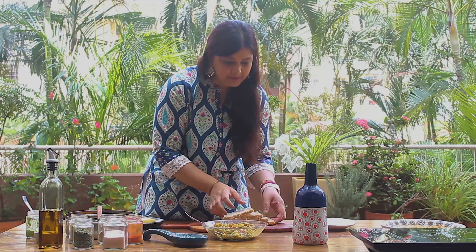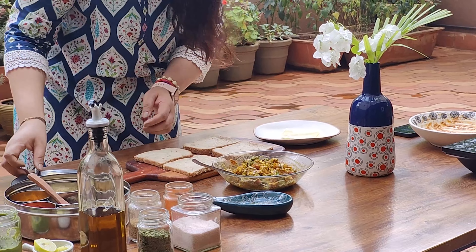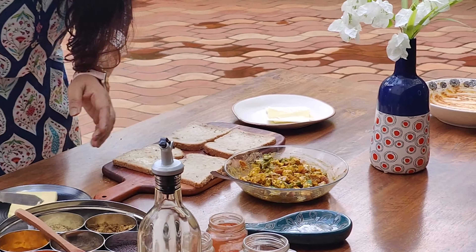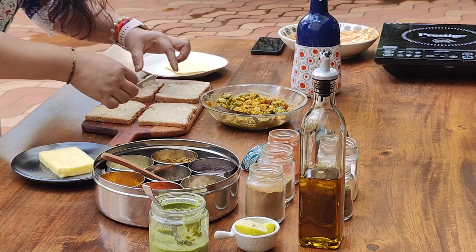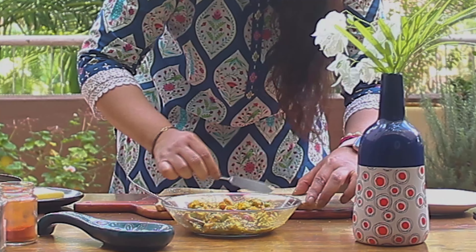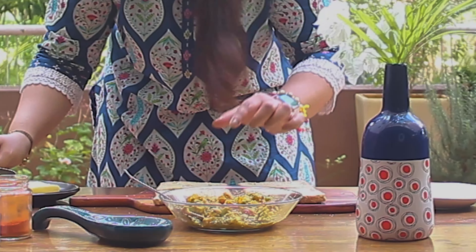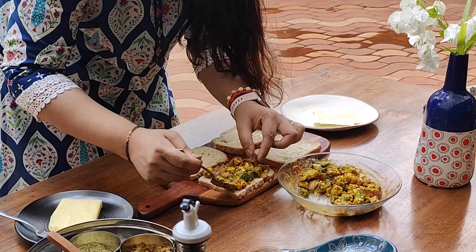Now we will take the bread. I have used multi-grain bread here, but you can use any bread. We will spread the butter on it. You can also give this recipe to children — it will be very good for breakfast and snacks. Look, we have put the butter on it. Now we will add around 2-3 tbsp of the filling on it.